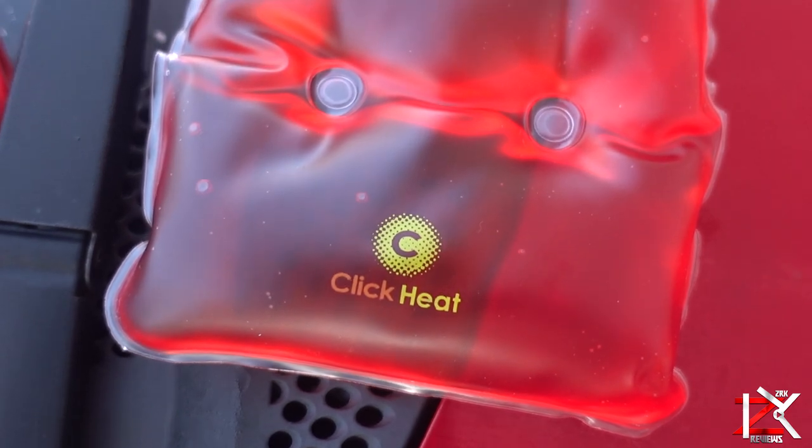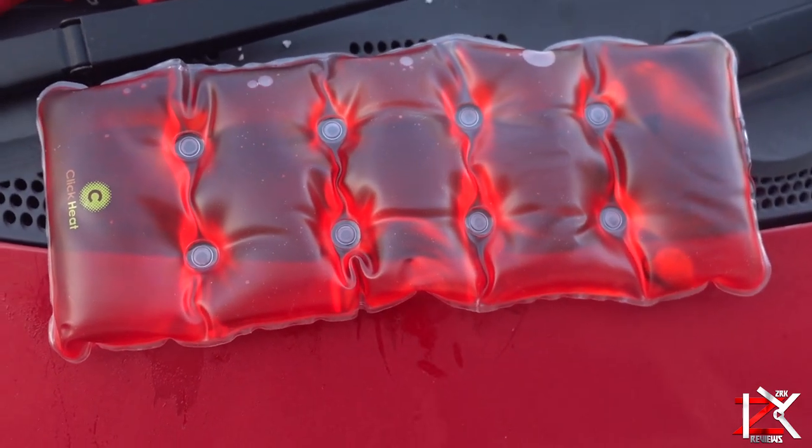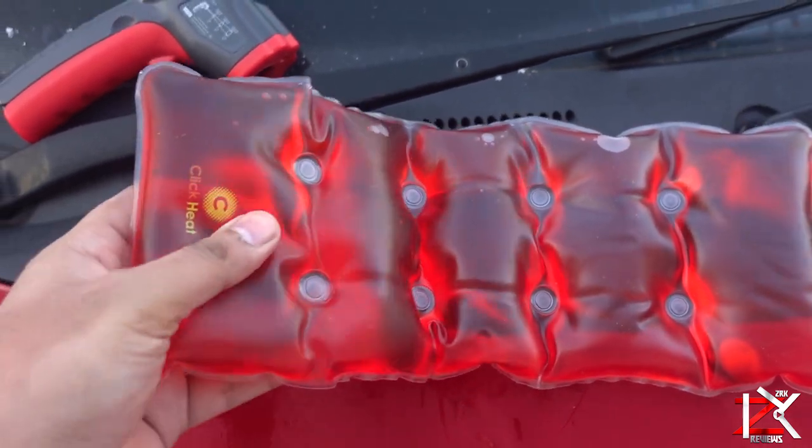What I've got here is a click heat body heating pad. Tried and tested on my body and works perfectly well for muscle aches, and it can also act like a hot water bottle.